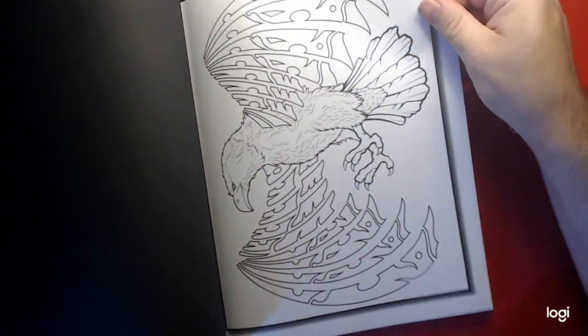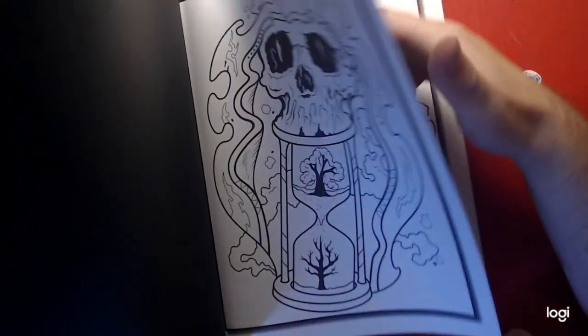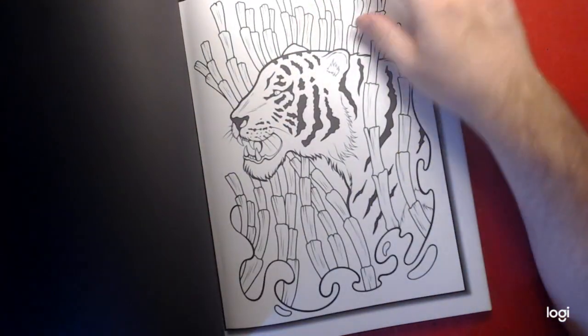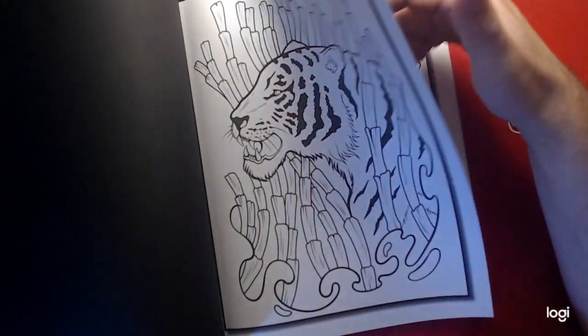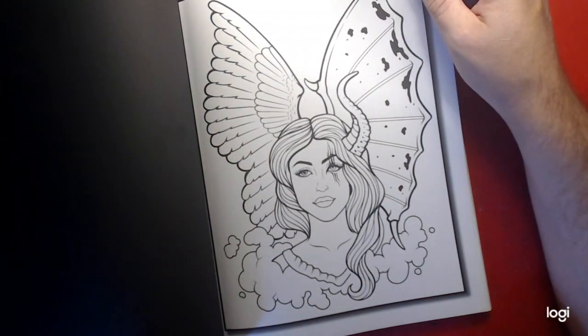Eagle. Hourglass. Scorpion. Tiger with bamboo around them. Another lady — snake or horns.